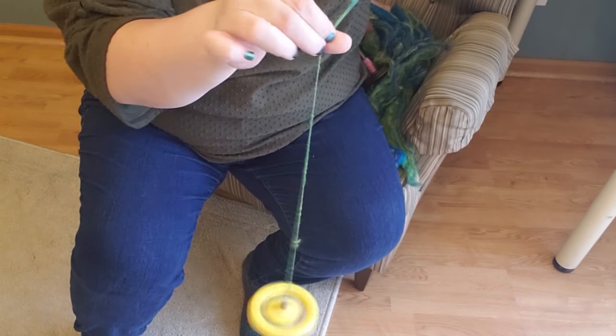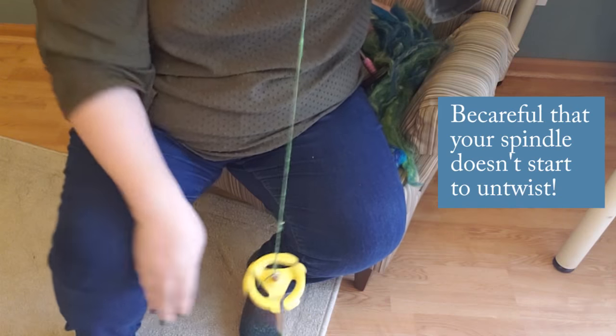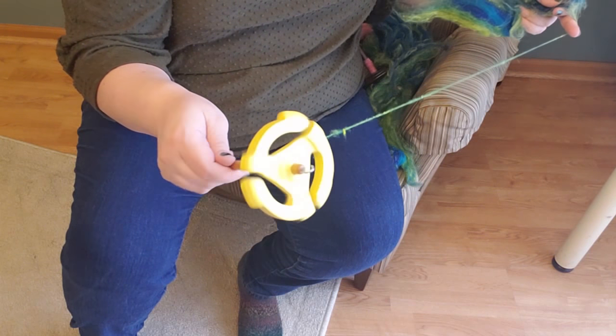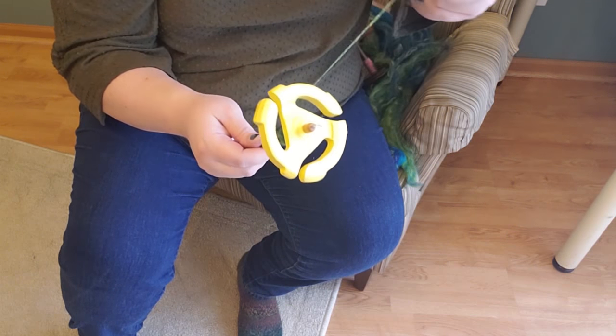As you get better and better with your park and draft you will realize that you don't need to hold the spindle while you're drafting — you can keep the spindle spinning. Once you get to that point everything starts to feel very smooth. You've built up the muscle memory in your hands and fingers to keep the spindle spinning. I am just letting the spindle freely spin and I'm drafting as it spins, and then when I finish that section I wind it back onto the shaft of the spindle and bring it up to the hook.